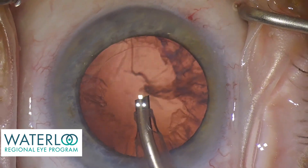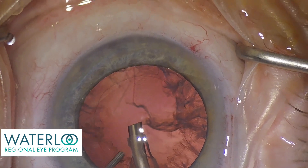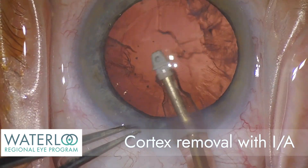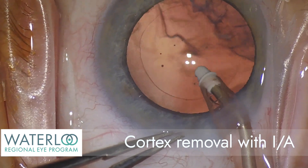But the outer coat, the cortex, still remains. The cortex is aspirated with a smaller handpiece that uses specialized irrigation fluid.